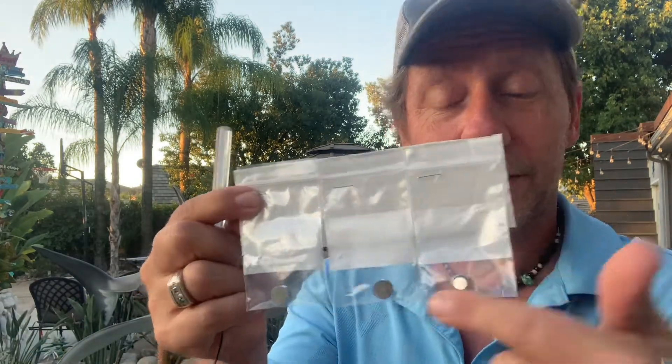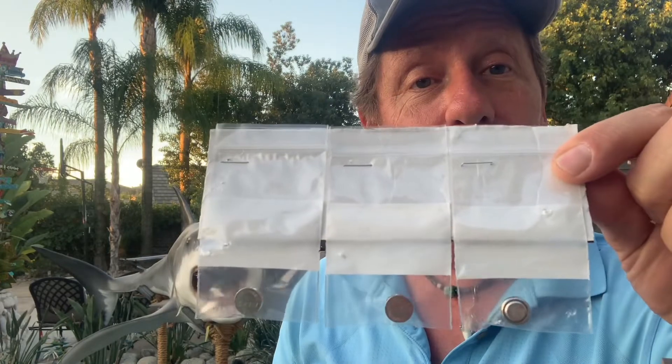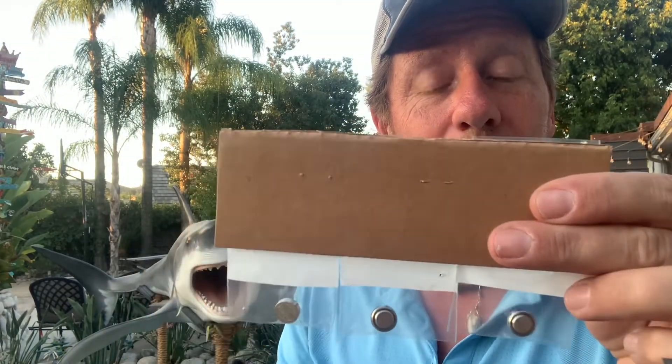Don't put them together in one Ziploc because if they're touching each other, they'll discharge. What I do is keep them in these little Ziplocs — they're separated, just stapled to a little piece of cardboard. I keep this in my dive bag so the batteries are nice and fresh every time I want to go out.